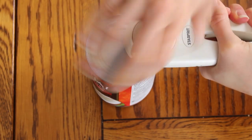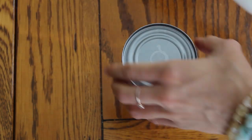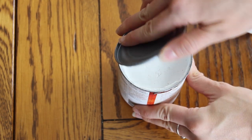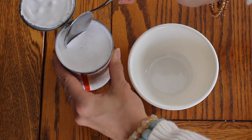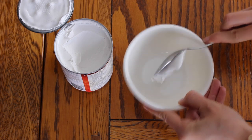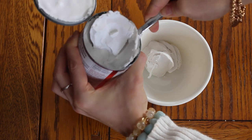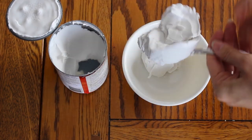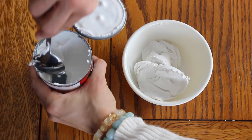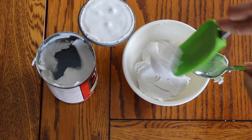Once chilled, get your can opener and open the can up. Once open, take a spoon and scoop out the coconut fat that has risen to the top — it separates from the coconut water, which will be down below. You can pour that water out or just keep scooping. You just don't want to get any of the water into the bowl because it's not going to make your vegan whipped cream as thick and rich.